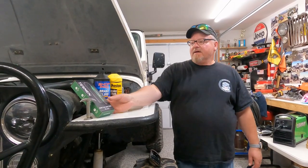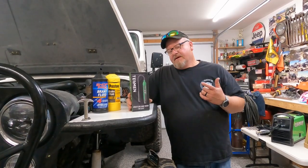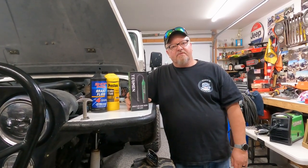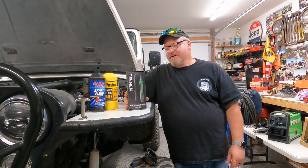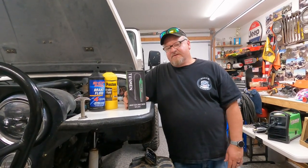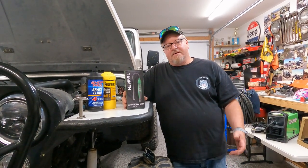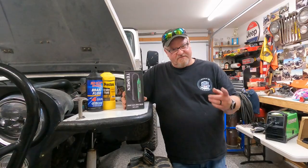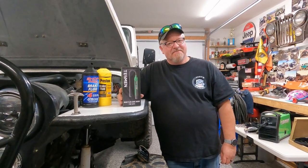I appreciate Tessman for reaching out to me, giving me this cool tool, and teaching me something I didn't really know about — but probably should have. Public service announcement — a little more about brake fluid that you probably didn't know. Maybe you did — maybe you're smarter than me. Thanks for watching.